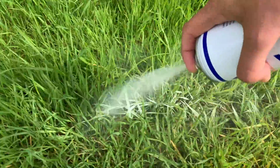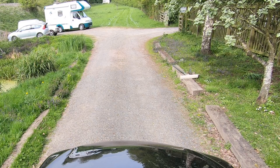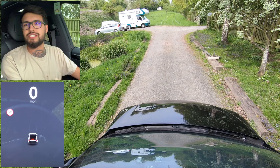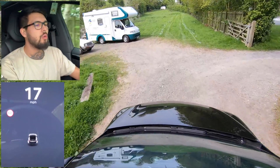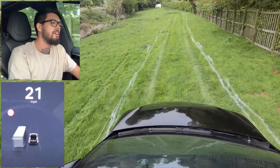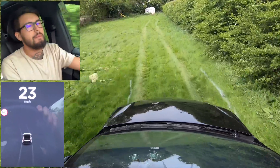So I went out and bought some line marker spray, found a random field, and I've drawn some lines on it. We're going to see how much we have to do to trick the system into thinking it's on a road. I don't know if autopilot needs to be at a certain speed, so I'm just going to drive. It's not picking anything up — from our first run through, it picked nothing up.